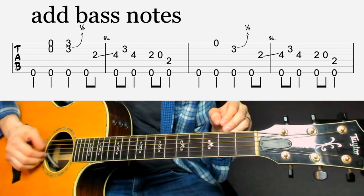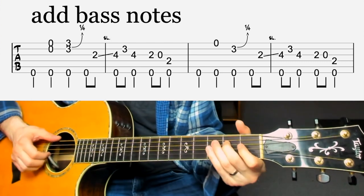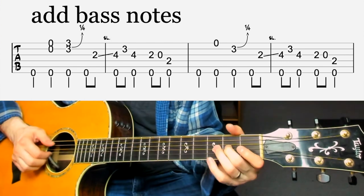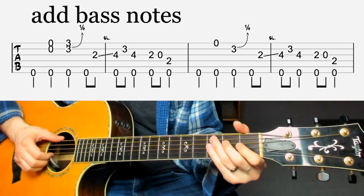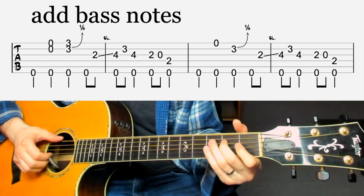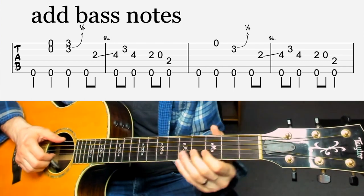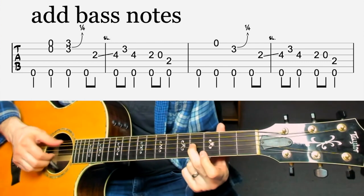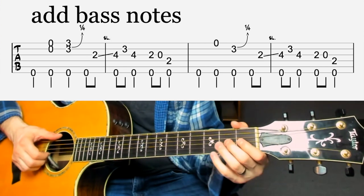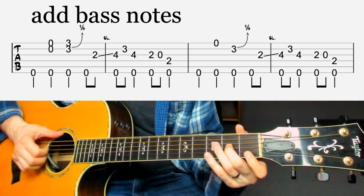Here it is together — I'll play it slowly a few times. It's the same riff, but we're just adding the thumb every quarter note, every beat. One, two, three, four. You can see when I'm sliding, the slide lines up with that bass note — that fourth fret, that's a tough part. When you're practicing it, try to loop it like that so you can get the feel of it and then move on to the next part.